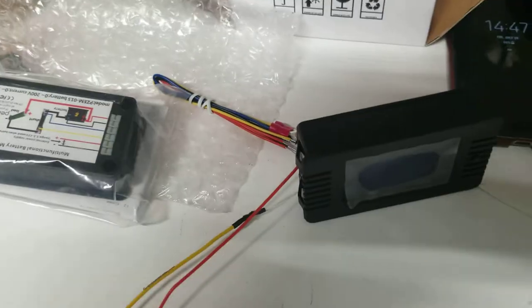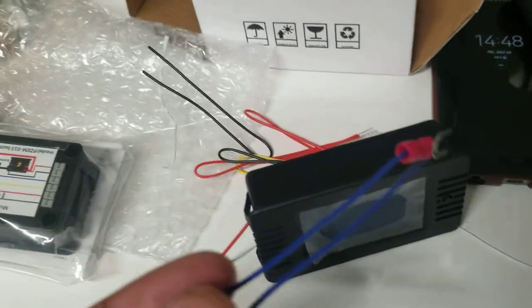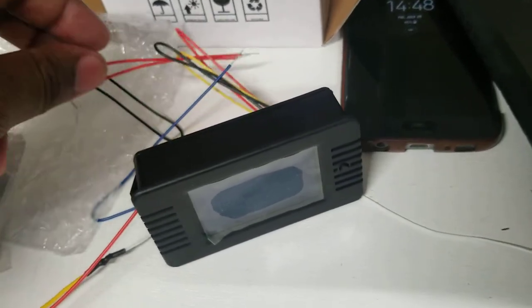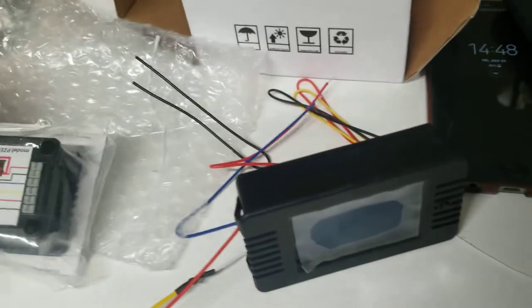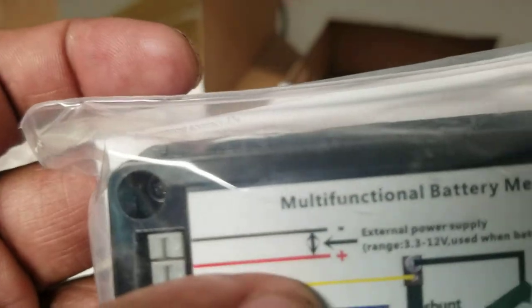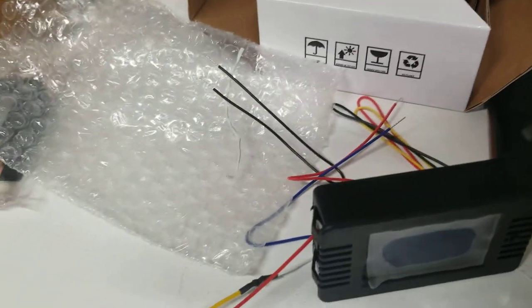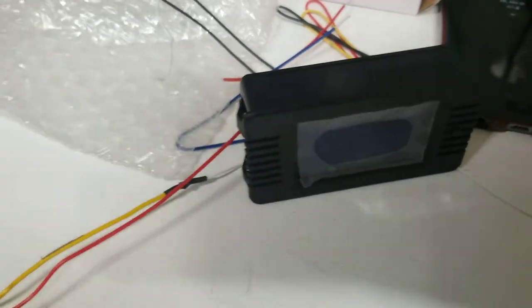The wire is very short. In my case I extended the size of the wire — I'll show you that. Just follow the diagram on the back. This is a multifunctional battery meter — very simple to set up.